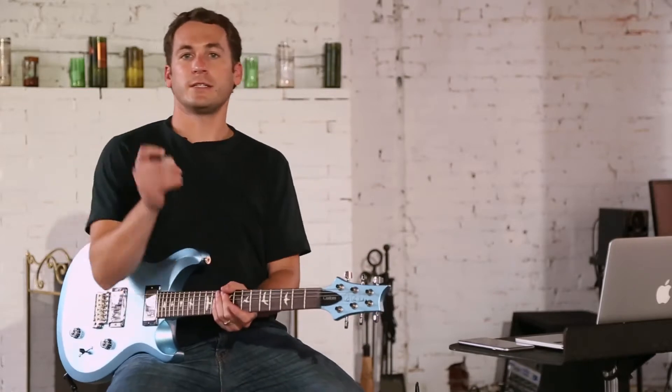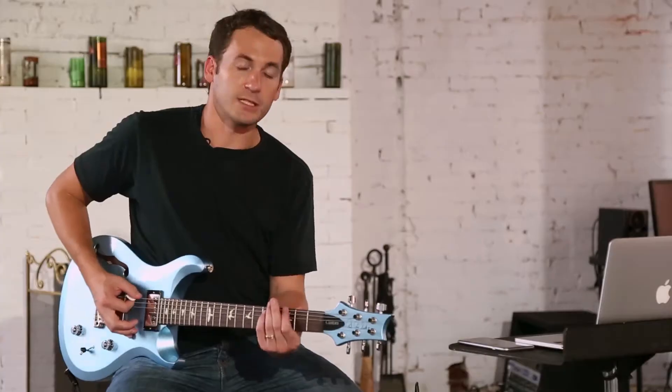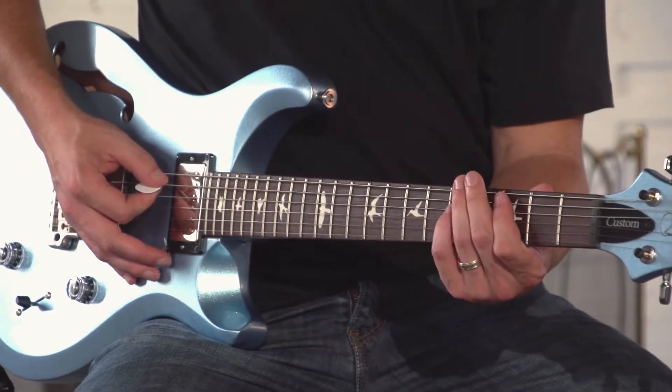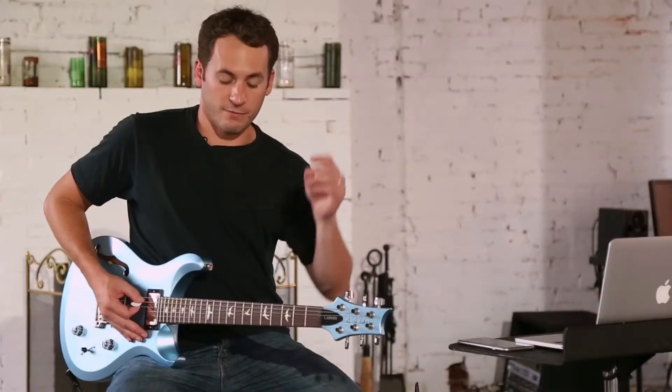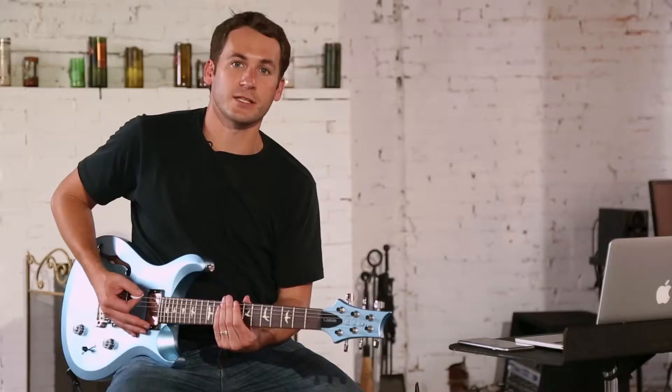Now if you notice what I did there, I played F and C in two different ways, in different spots. I started with F on my sixth string and then went to C on my fifth string, and then I reversed it — I went up to play F on my fifth string and then played C on my sixth string.